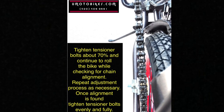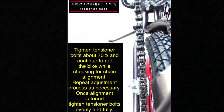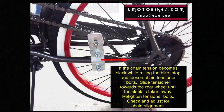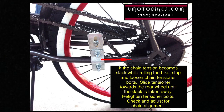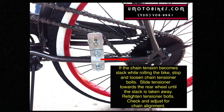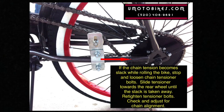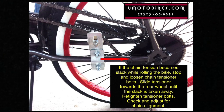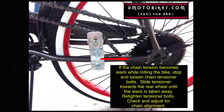Once alignment is found, tighten tensioner bolts evenly and fully. If the chain tension becomes slack while rolling the bike, stop and loosen the chain tensioner bolts. Slide the tensioner toward the rear wheel until the slack is taken away. Retighten tensioner bolts and check and adjust for chain alignment.